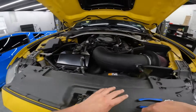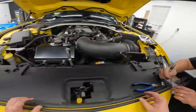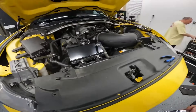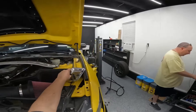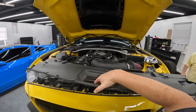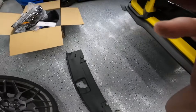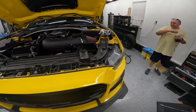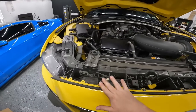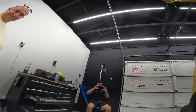All right, so now you're going to go ahead and take off your cowl panel. That's taken off and now we've got to do the fender liners and then these screws right here. Now we've got to go around since the whole underside of this car is held up by zip ties.